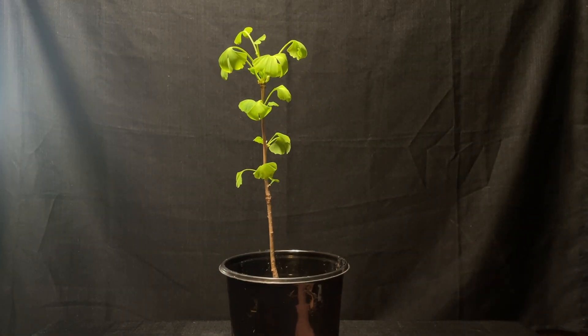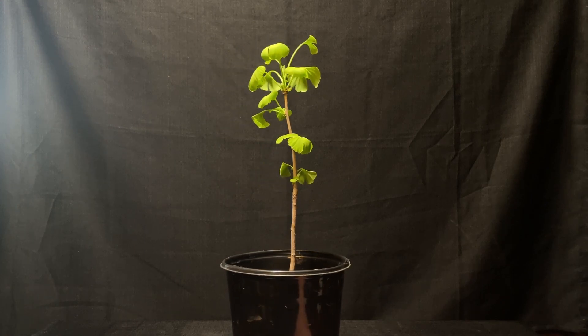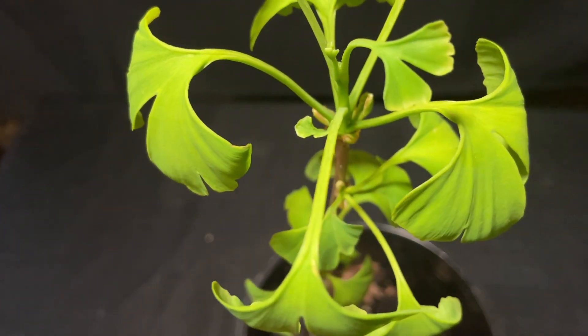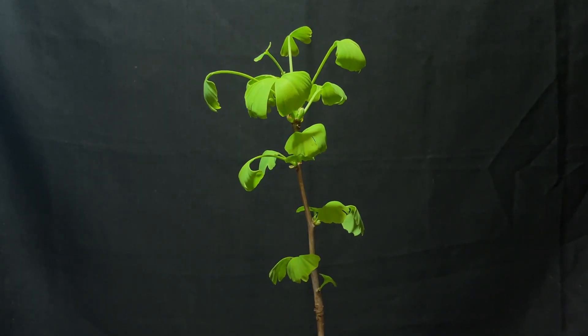So a quick video today. Over the weekend I picked up this ginkgo biloba at the Carbon County Plant Festival in Lansford, PA. I was pretty excited to pick this up because I've been wanting to get a ginkgo for a long time, and I've actually tried multiple times to germinate one from seed, and I've yet to be successful.